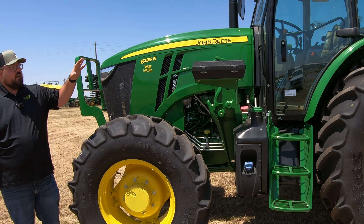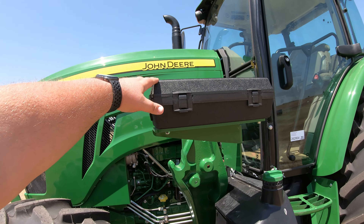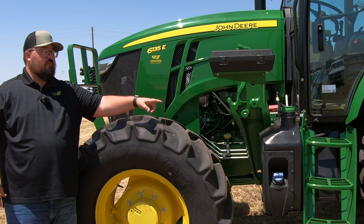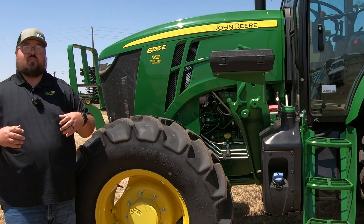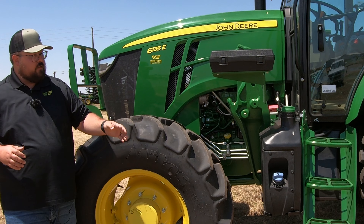Over here on the left-hand side, attached to that loader bracket, you are going to have a bracket for a small toolbox. You're also going to have your fuel tank, which has a capacity of around 44 and a half gallons. And then you are going to have your DEF tank right below that. Since this machine is over that 75 horsepower threshold, you are going to require DEF on this machine.